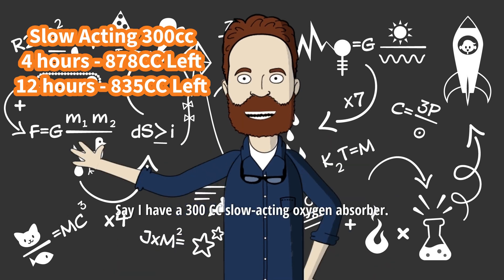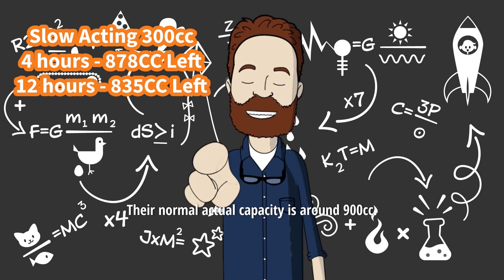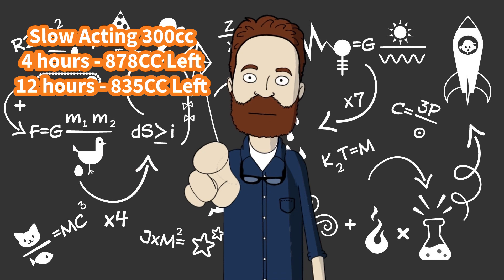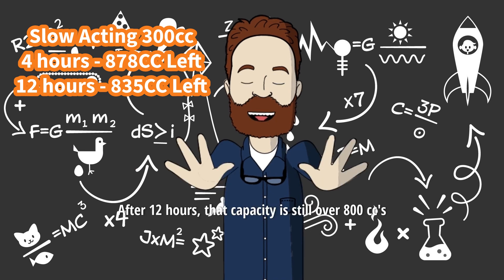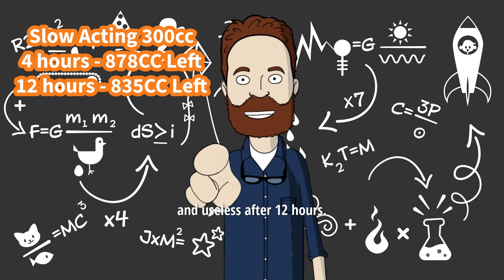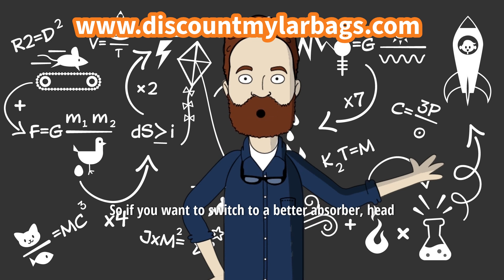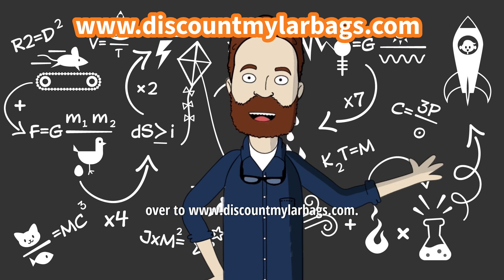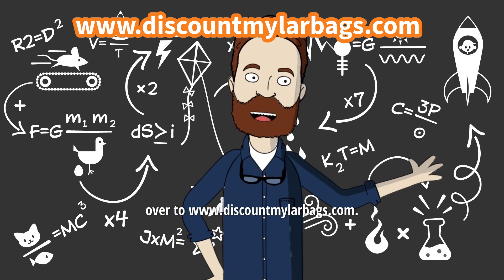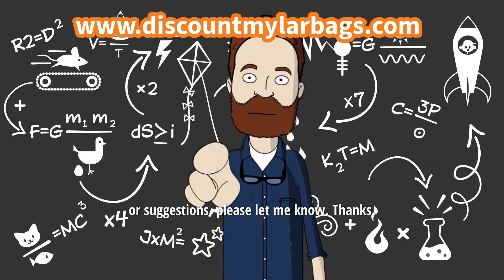Say I have a 300cc slow-acting oxygen absorber. Their normal actual capacity is around 900cc. After 12 hours, that capacity is still over 800cc, where a regular oxygen absorber is nearly spent and useless after 12 hours. Pretty cool, huh? So if you want to switch to a better absorber, head over to www.discountmylarbags.com. If you have any questions, comments, or suggestions, please let me know. Thanks!